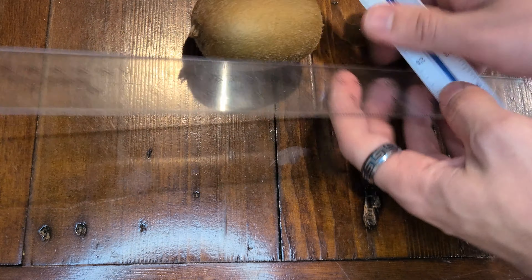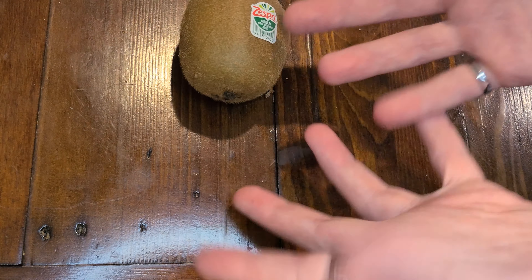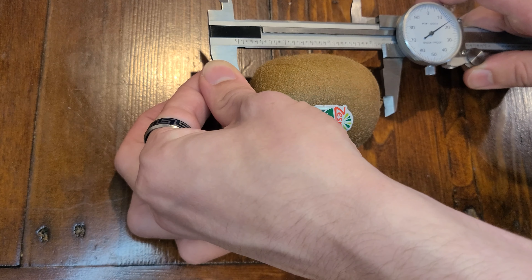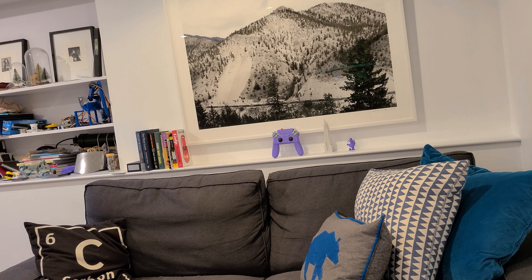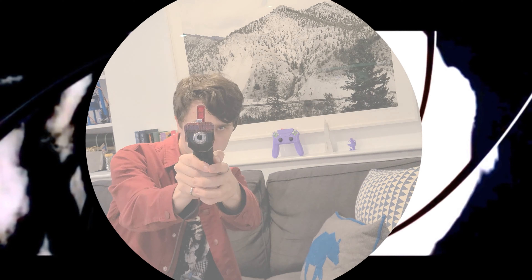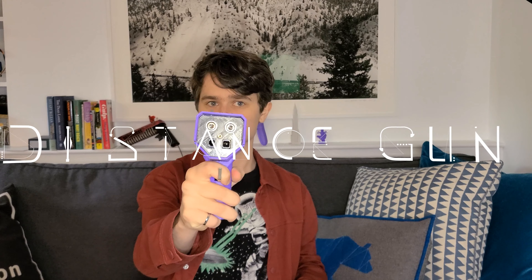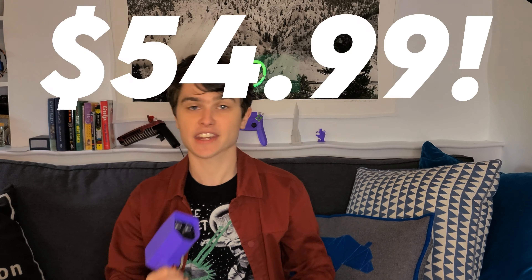Has this ever happened to you? Do you just wish measuring stuff could be more exciting? Do you want taking measurements to be more like this? Well now it can with the distance gun. It measures distances, it measures speeds, it measures everything for the low, low price of just $43.99. Call now to receive two distance guns for the low, low price of $54.99 — also available in 17 easy payments of $2.99.